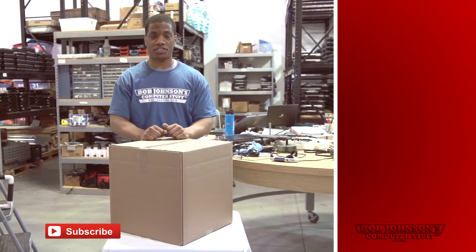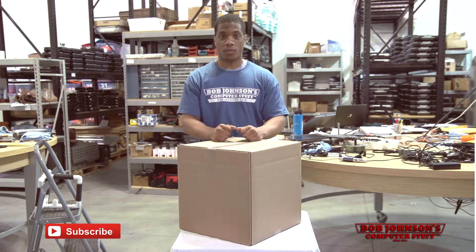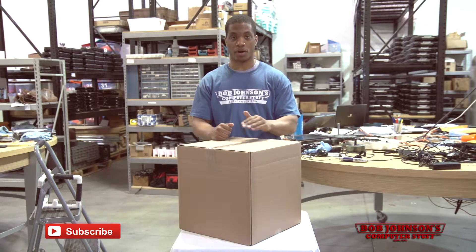When first receiving your H2 in the mail, you may ask yourself: what is the first step? Well, we as the Toughbook Experts are here to help, so don't worry.